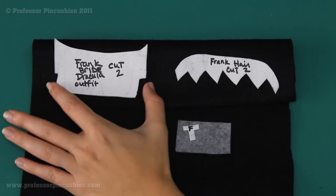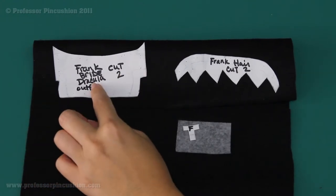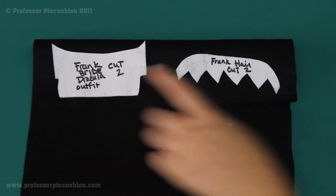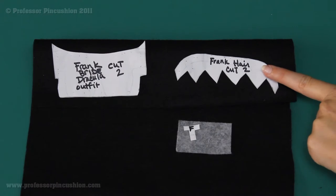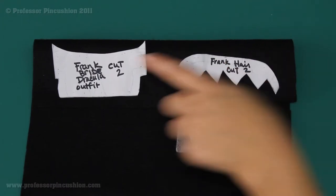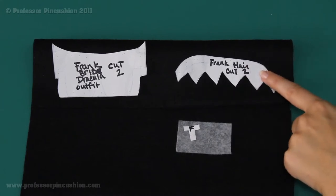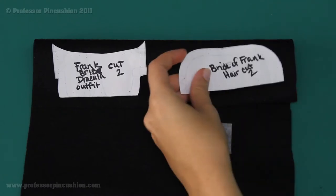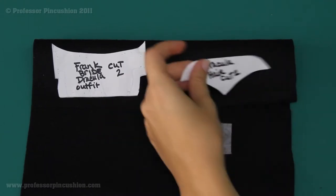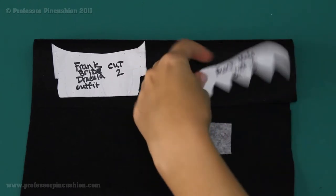Out of the felt, you're going to cut out the body for the Frankenstein, Bride, and Dracula — cut out two of these; I'm using black with it folded in half. Then we have the hair, which is only for Frankenstein, Bride, and Dracula — the mummy does not have hair or an outfit — and you're going to cut out two of this. This one here is for the Frankenstein creature, this one for the Bride, and this one for Dracula. Since I'm doing Frankenstein, I'm going to do this hair.